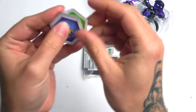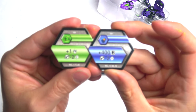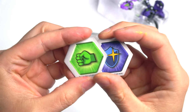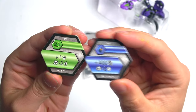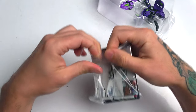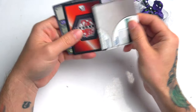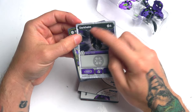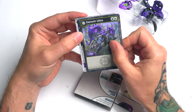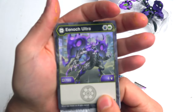Alright, so Bakugan right there — we get a Magic Armor and we get a green one. Let's flip these over and see what you get. That's what you get right there — those are the two you actually get. Sorry about all the paint on my hand, I've been painting. There's the back of course. It's an Ultra so you actually do get some other cards.